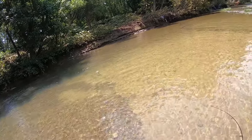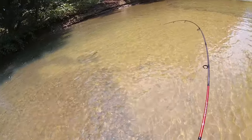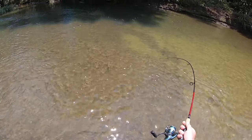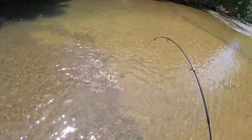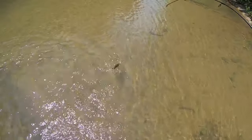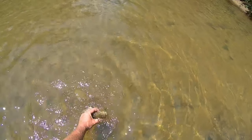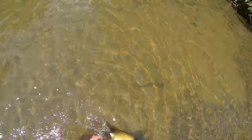Biggest smalley of the day right here. Golly. Come here - I wish I could have found my net this morning.